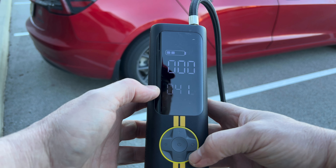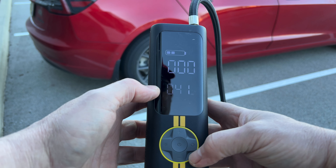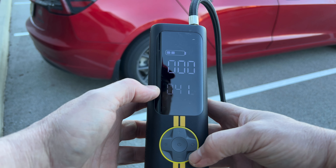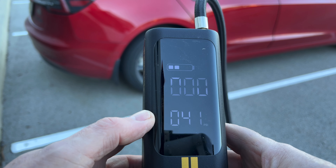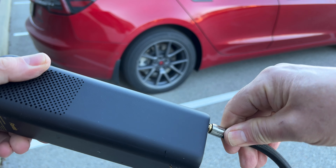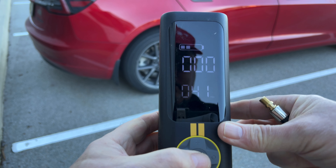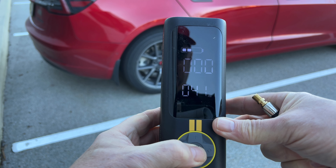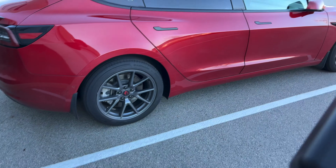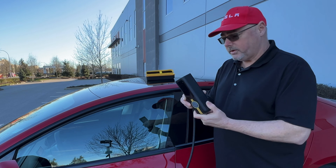I set mine to 41, which actually puts the Tesla reading at 42. If you want to change the pressure, you go down to lower and up to increase. You can go to different presets — this is the car preset — there's also motorcycle, bicycle, and a ball inflator. I leave mine on my custom setting at 41. When you're finished, you just take the hose off, and to power it off you press and hold the power button, and that's it.